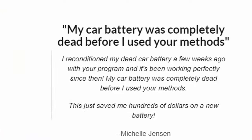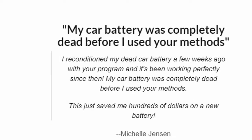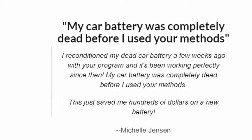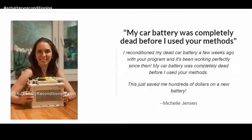My car battery was completely dead before I used your methods. I reconditioned my dead car battery a few weeks ago with your program and it's been working perfectly since then. This just saved me hundreds of dollars on a new battery. — Michelle Jensen.